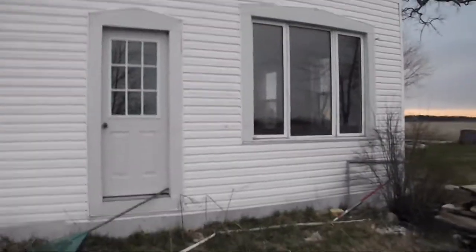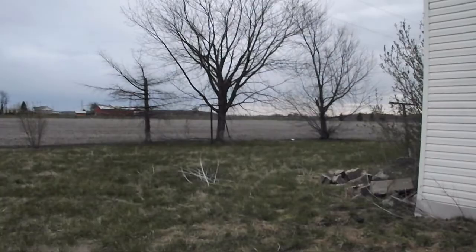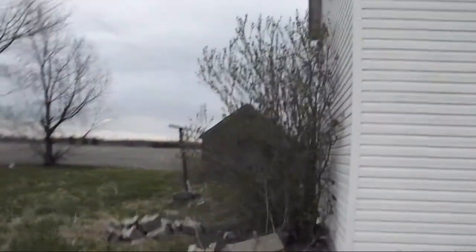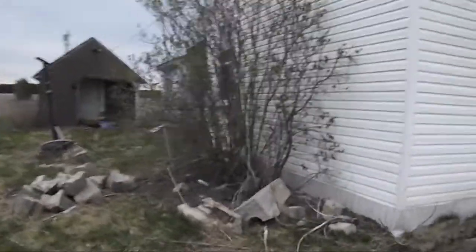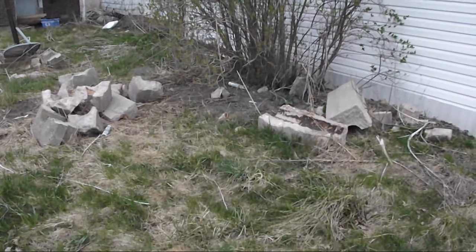I want to put in a little front step here — this is my front door. I'm out in the country, by the way, so fields for miles. This is a lilac bush here. I'm going to cut it right back this spring, or after it flowers, and we'll see how good it comes back. It'll be pretty cool.